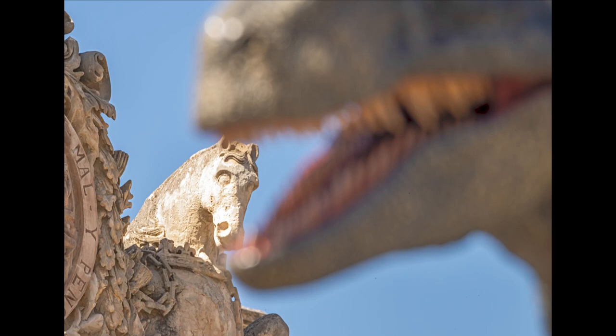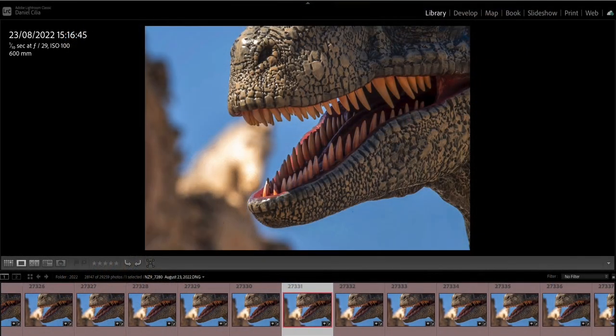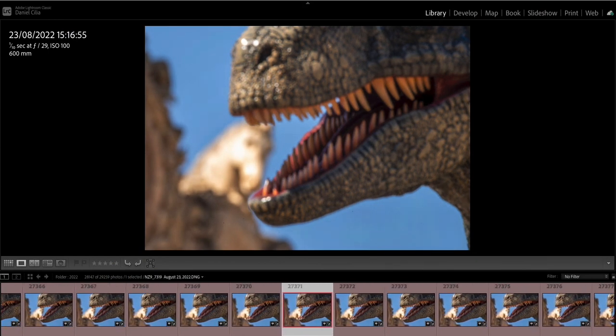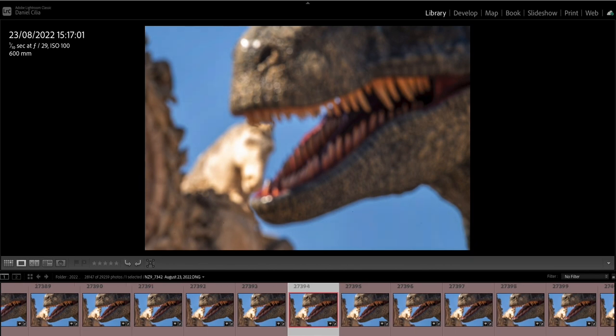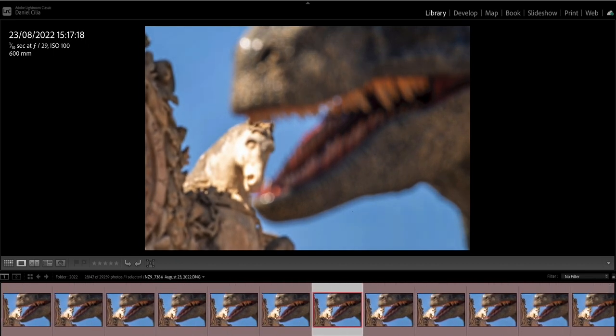The camera starts — you focus on the closest point, in this case the head of the dinosaur — and then let the camera do its magic by slowly shifting focus. Since there was nothing moving here, I didn't have to worry about timing. Slowly the camera focuses from the closest point to, in this case, not infinity, but the head of the unicorn.